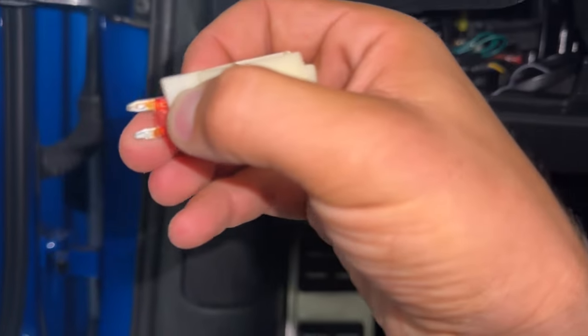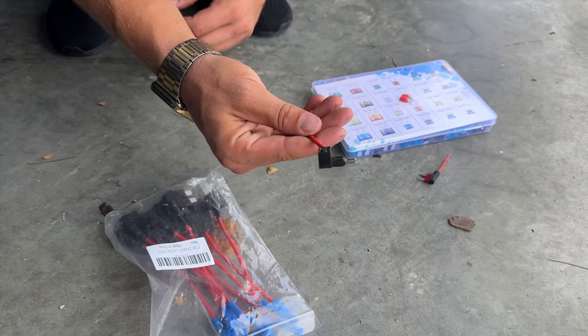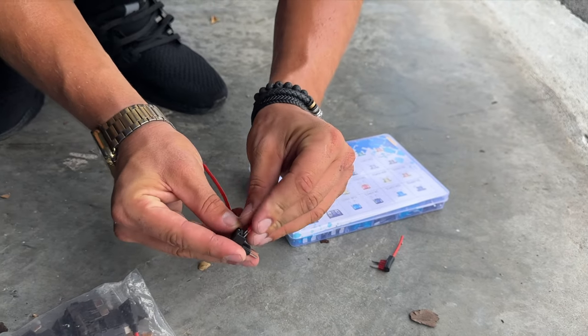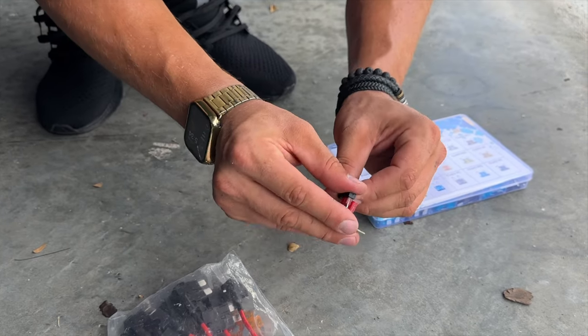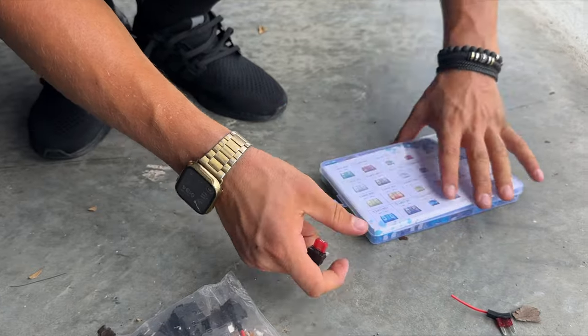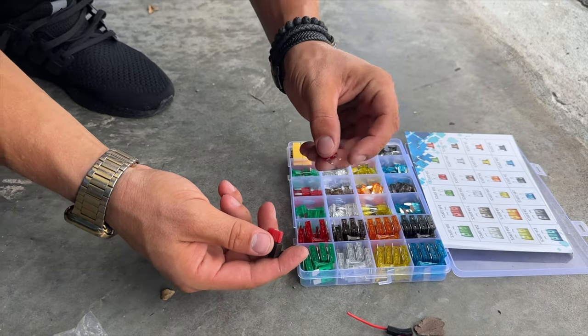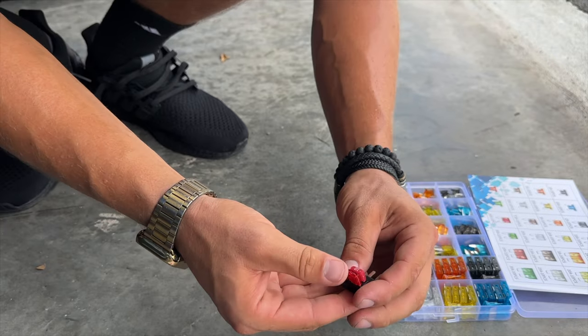We have the fuse from the correct spot — now we have to put this in our fuse tap and then put another fuse in. From the pack, grab the right size fuse tap, take the original fuse from the car and put it in the lowest slot, then take a similar fuse from the kit and put the new fuse on the top. Now we are good to go.